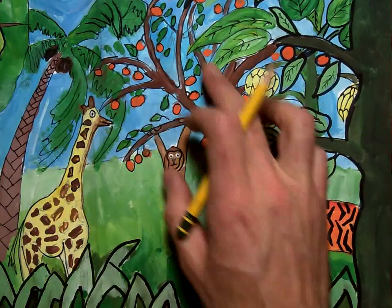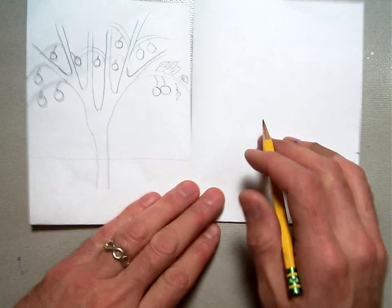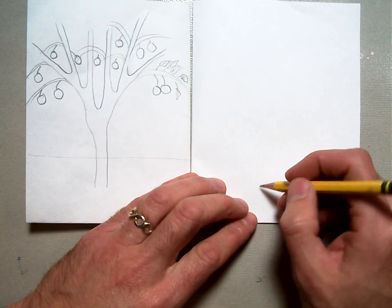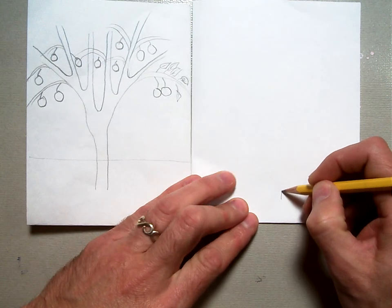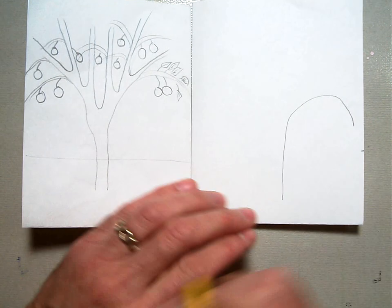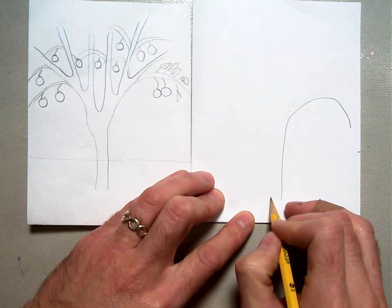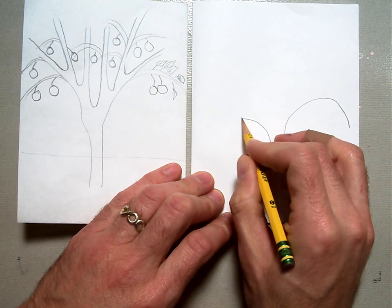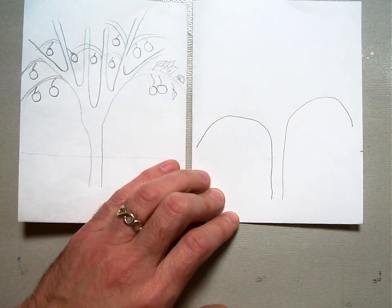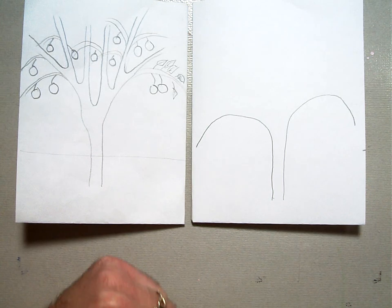Notice how the branches are long and spindly and overlapping behind things. We're going to take one straight line and curve it up and all the way down — kind of like an upside-down J — and do the same thing on the other side. Now we've got the middle or the top part and we're going to start filling in the branches from the middle out.